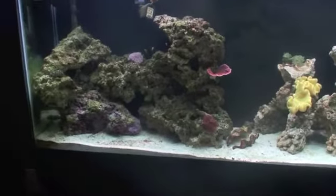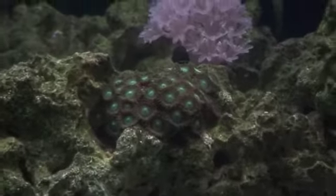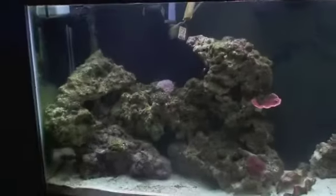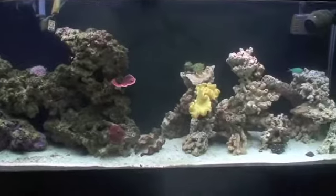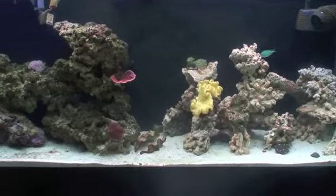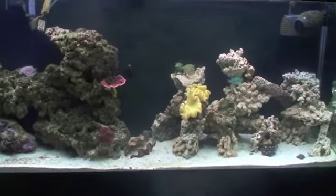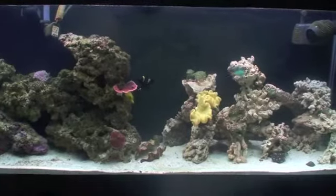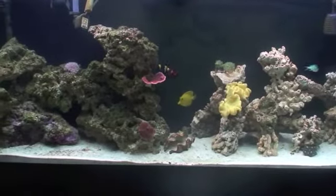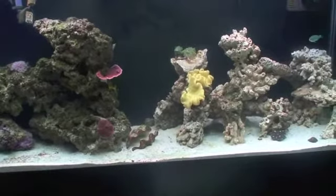I want a six-line wrasse because I've seen on these zoanthids some purplish-green, almost flatworms. I know wrasses eat flatworms, and I love the six-line. I don't know what I'll be doing with the chromis, so I'll probably just keep him because everyone likes him — he's really daring. He was actually the first to swim out into the new rocks. So I'll be getting the six-line.